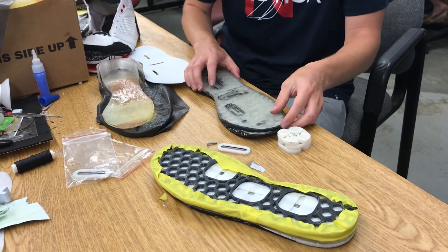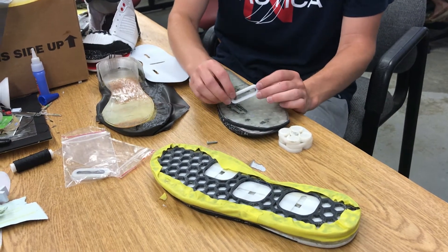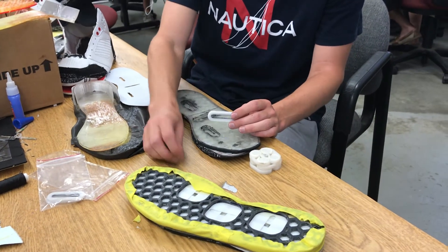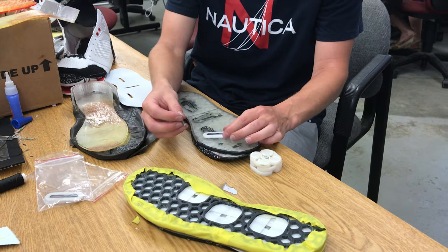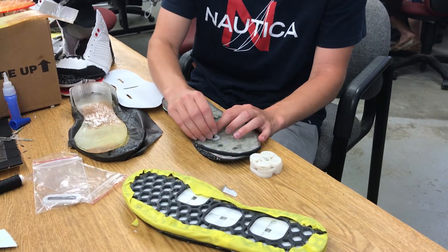It will be glued to the tread, and it will hold some sort of slot piece, kind of like this. The slot piece will hold a pin that's kind of the same shape as a screw, and it will rest inside this slot here.